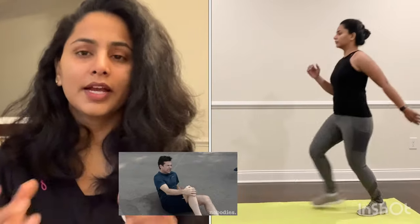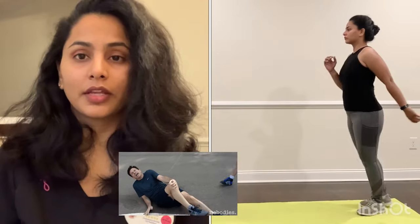Let's talk about lunges. If you are doing standard forward lunges, you can step back instead. Stepping back is very safe and gives you the same eccentric muscle action, so you get the same muscle benefits. Stepping back is a better way to protect your knee.